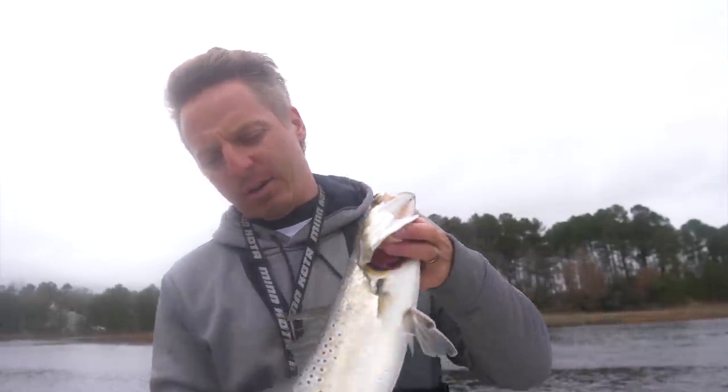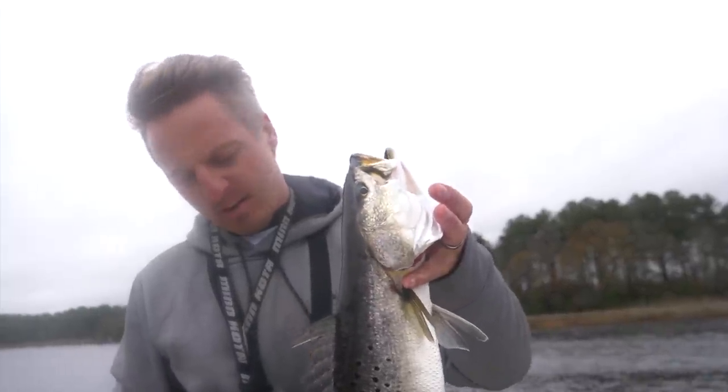I'm out here fishing with my buddy Dan. Dan's a local YouTuber, so you guys definitely subscribe to his channel — Fish DC Sticks. There's a lot of kayak fishing content and he's also a custom rod builder in the area. Dan and I, that's what we're out here doing today.